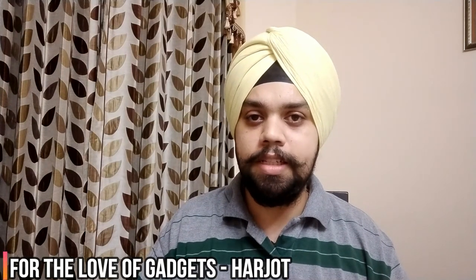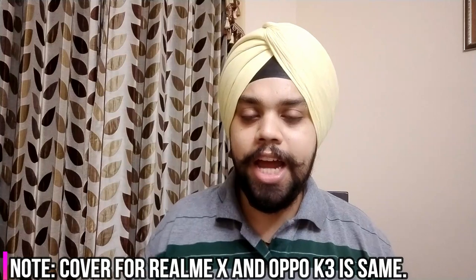Hi everyone, my name is Arjot and you are watching For Love of Gadgets. Wishing you all a happy Ganesh Chaturthi. This is the first video of the Realme Protection Bonanza series. In this video we are reviewing six Realme X covers. In all there are 11 covers, five tempered glasses and three camera protectors. Apologies for being a little late due to some technical issues. These are covers we bought ourselves, so the review will be unbiased. Please subscribe and hit the bell icon.